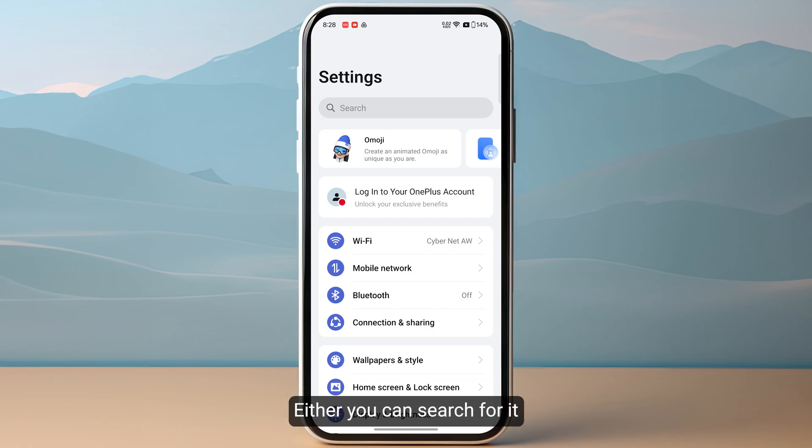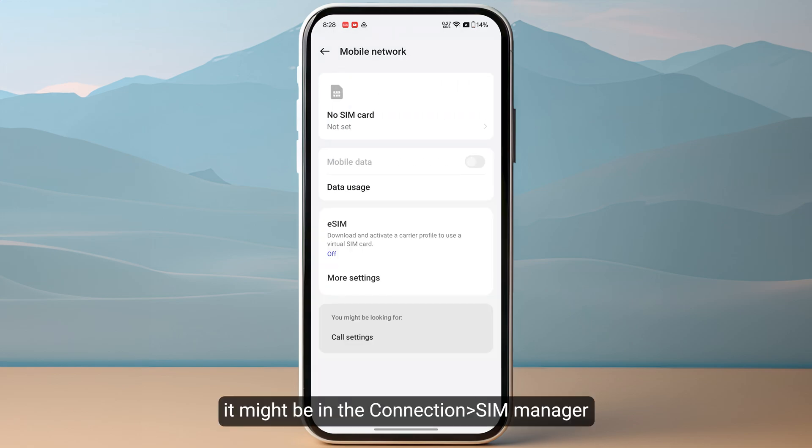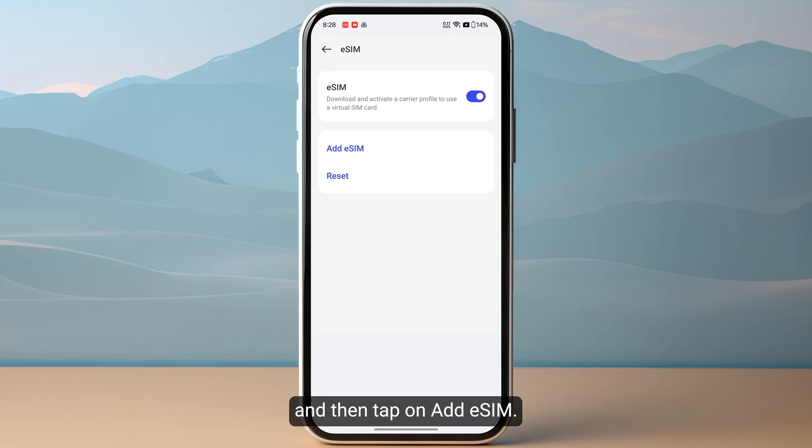You can search for eSIM in the SIM manager or you can click on mobile network. For some devices it might be in the connection SIM manager and then eSIM. For me it is in mobile network, so simply click on it and then tap on add eSIM.